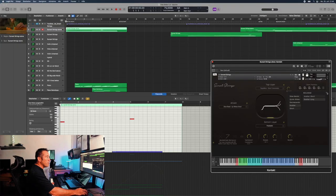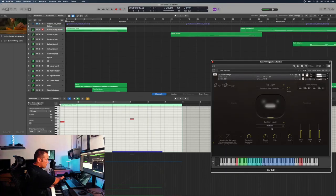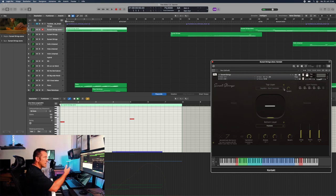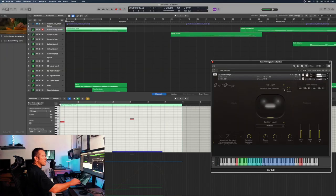Now, switching them off to demonstrate the thing about the two layers. For example, on the bottom layer I have Flautando, which is really a lush sound in this library. All the articulations in this one have a very warm, very special tone. And then on the top layer I have, in this case, the short crescendi, which just adds a little life to it.